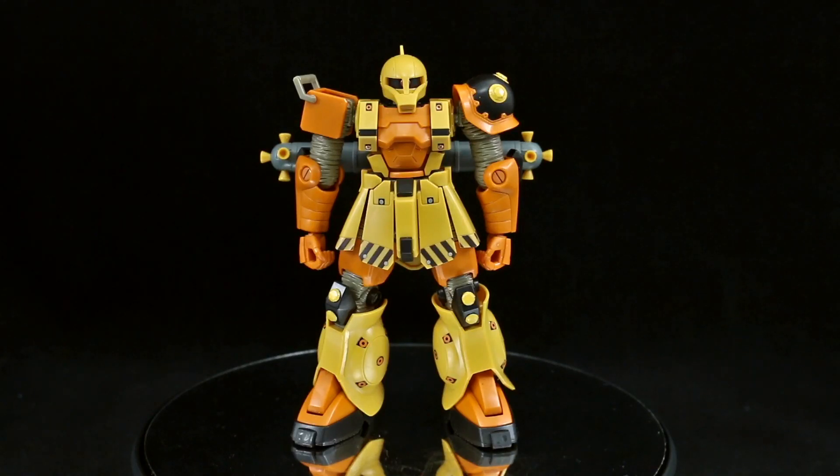Hey guys, today I'm going to be doing my out-of-box review for the HG Zaku I Gundam Thunderbolt anime version.